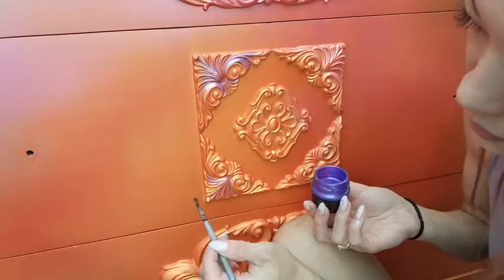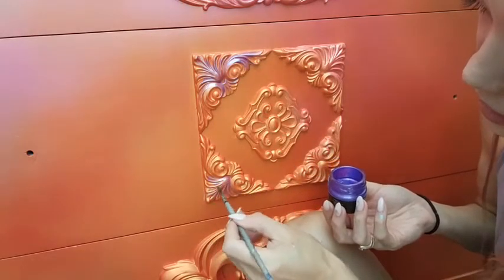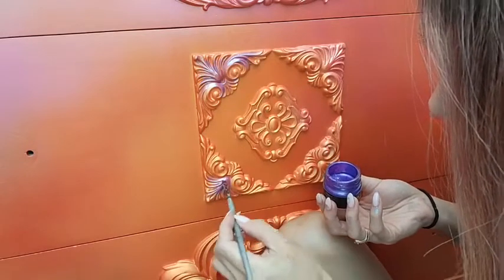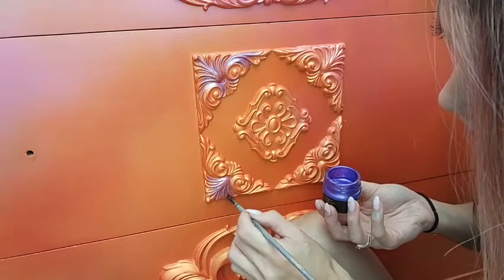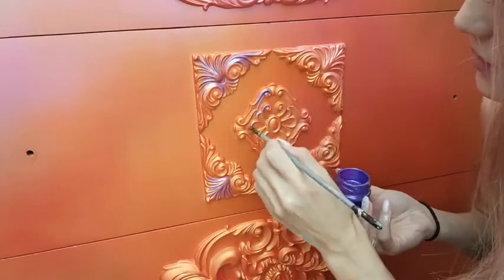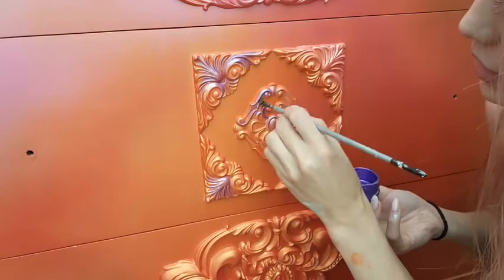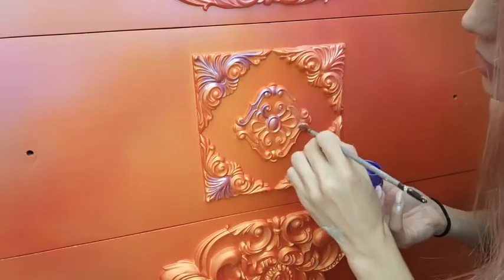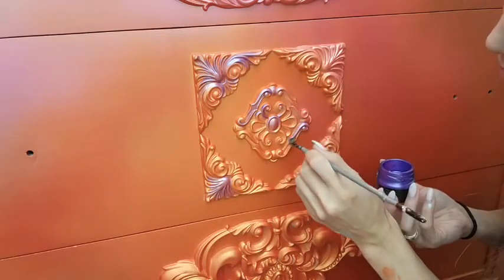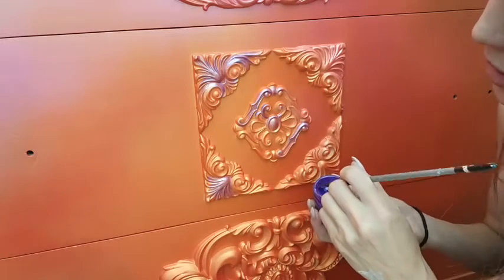It looks pretty amazing in person, but since you can't see it I'll just describe it — it's very shimmery. I love layering the metallics. I'm just kind of brushing this here and there. Since I'll be using more than one color, I just kind of want it to look fun — kind of fun and exotic. And these moldings are amazing. I keep saying amazing, but they really are. They're truly very high quality.